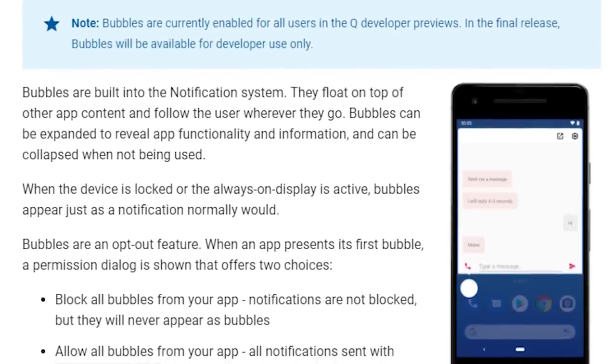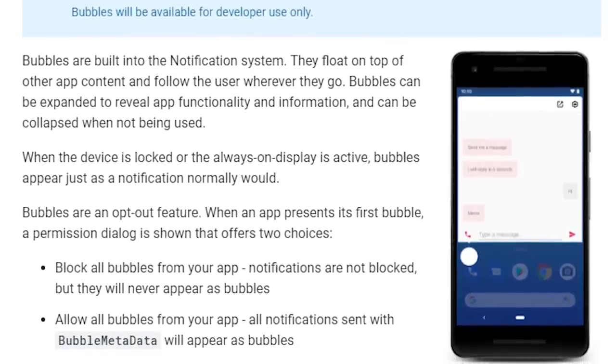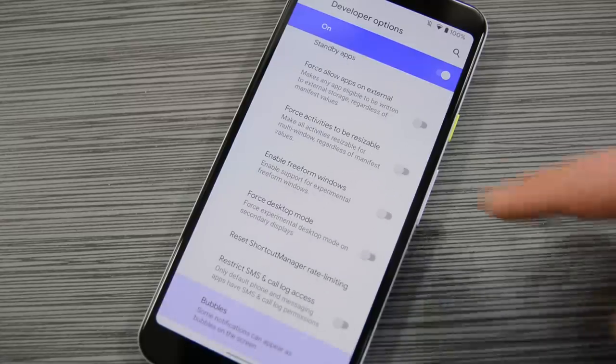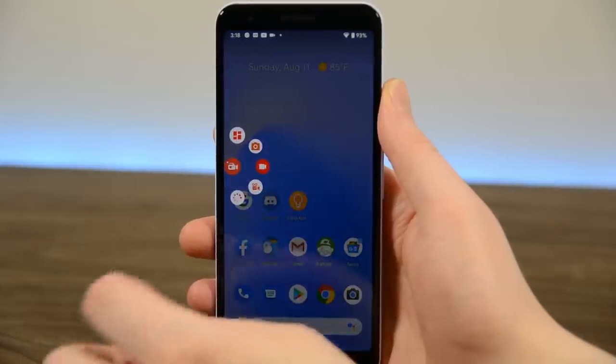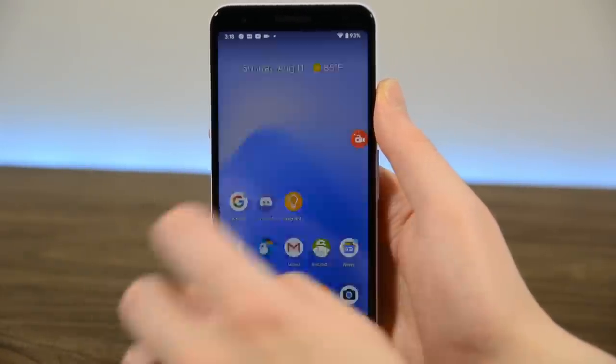There is also support for a new feature called Bubbles — basically Facebook Messenger's chat heads but with native support in the Android operating system. Unfortunately, unless you do some command-line stuff, you can't really see what it looks like until more apps support the feature. However, if you've used Facebook chat heads or any other floating icon, you pretty much know what to expect.